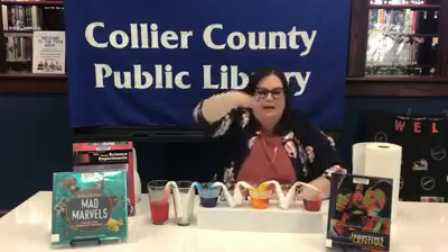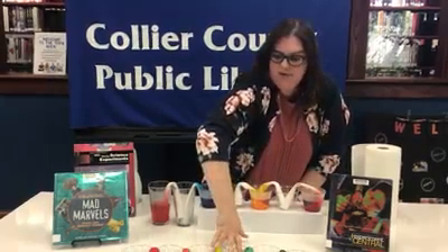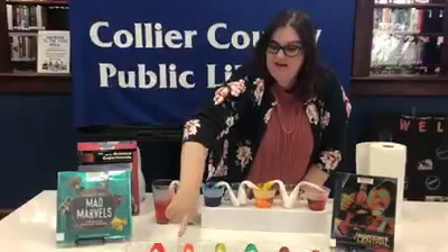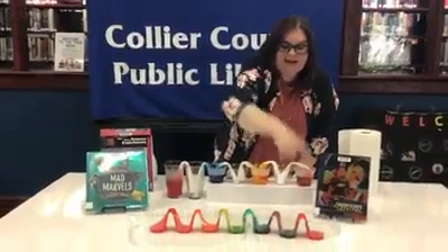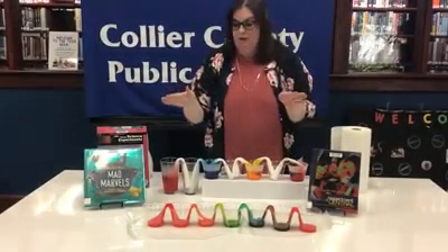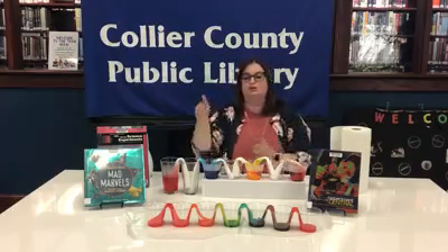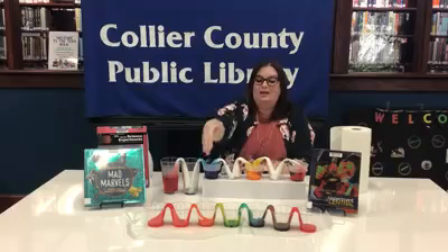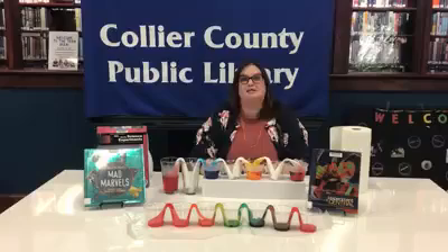So now I'm going to pull this piece forward and show you our finished example. As you can see, the red, orange, yellow, green, blue, purple, and red again — it really came out beautiful. You'll notice I put about the same amount of water in each of those cups, and it pulled through and went into each of the other cups, really showing the pulling of the water like it does with the plants.